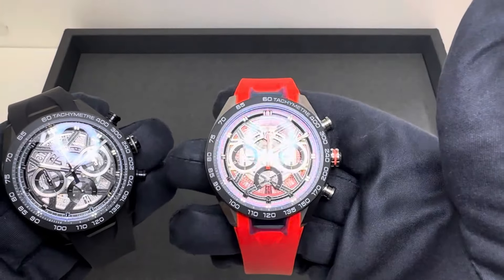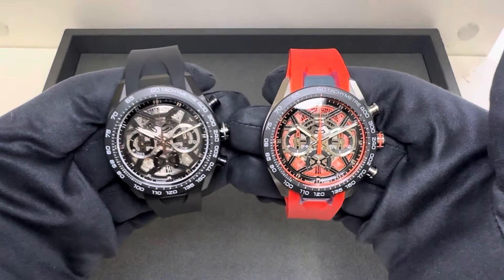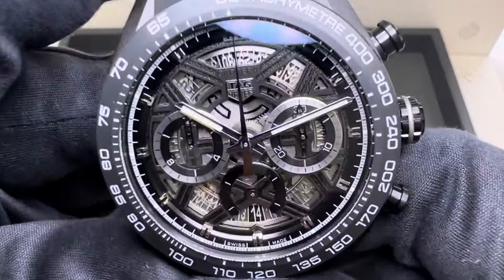It's more of an orange-red in person — I would call it red, but there's definitely a hint of orange to it. I don't want anyone to think it's going to be a bright orange. It's more of that red-orange color, which I think is very attractive.